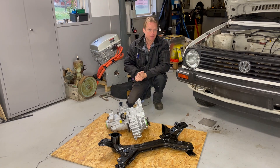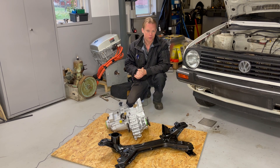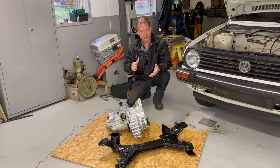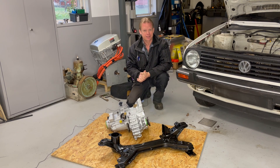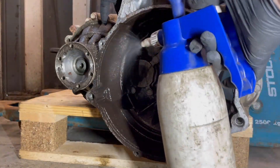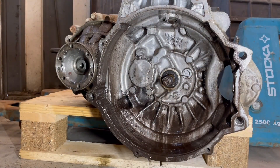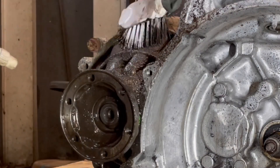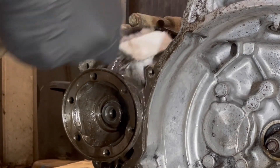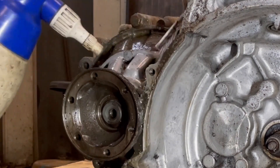Hello guys and welcome to this channel and to this little update on my Volkswagen Golf CityStrummer. So this is what I have done this week. As you can see here, I have started to degrease the gearbox — it was a lot of oil and grease on it. It's been running for some years so it definitely needs some good cleaning.